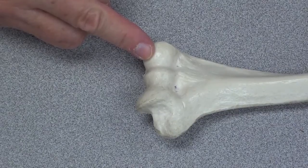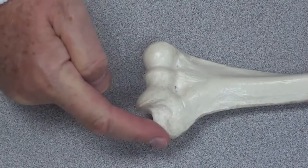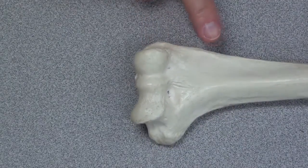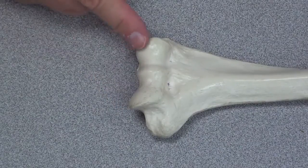This is the anterior surface of the distal part of the humerus. What you can see is a medial epicondyle, and this slight flare is the lateral epicondyle. The joint surfaces are the trochlea and capitulum.